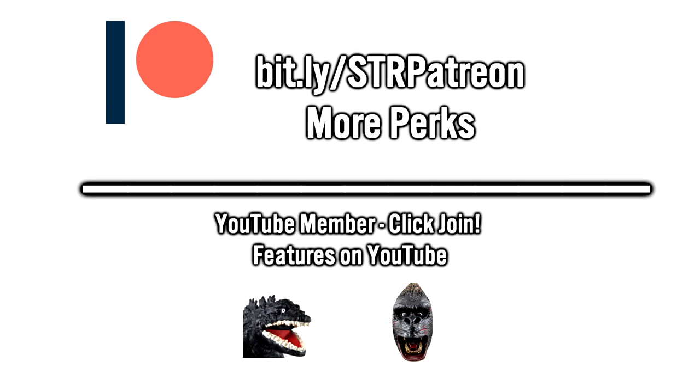You can support the channel on Patreon or by being a YouTube member. Check out links in the description or click join.